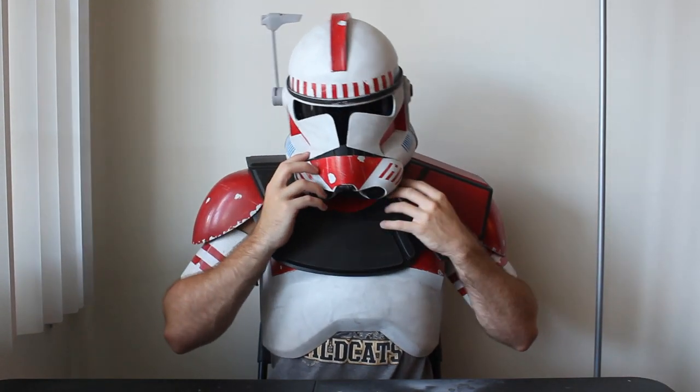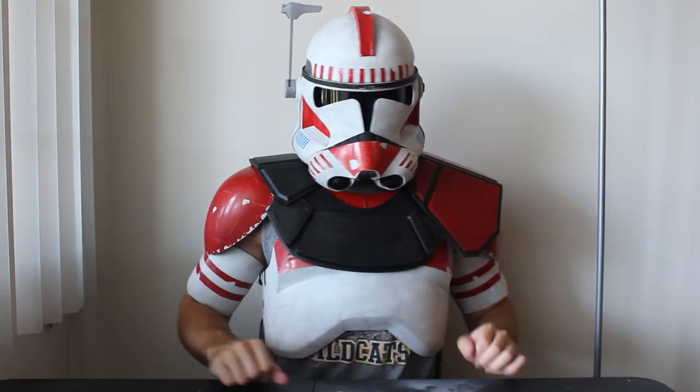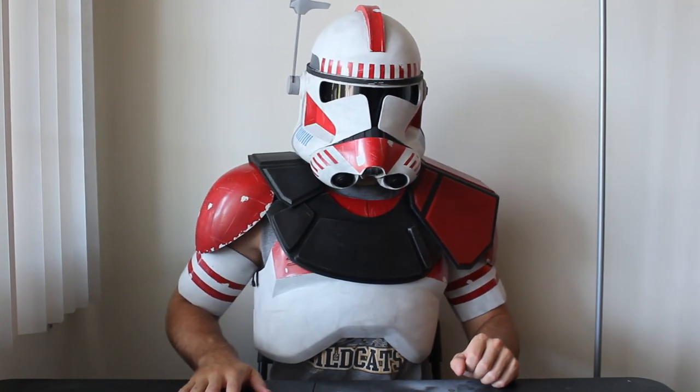All the pieces to this pauldron were 3D printed. I'll provide a link to the source of both the pauldron and neckpad files in the description. For those of you without a 3D printer, I've also put a link to my shop where I sell all the pieces used in the video for you to finish yourself using the steps I'll show you.